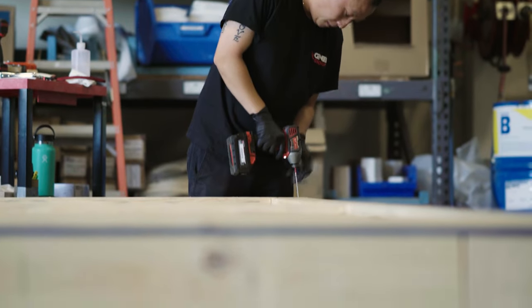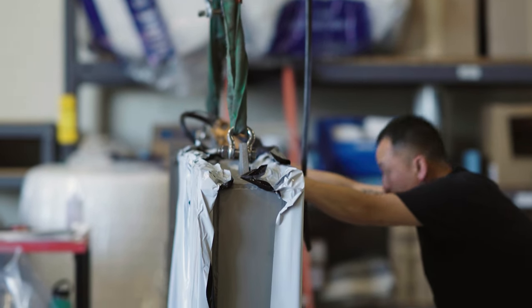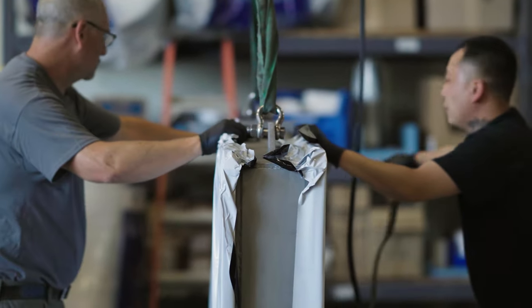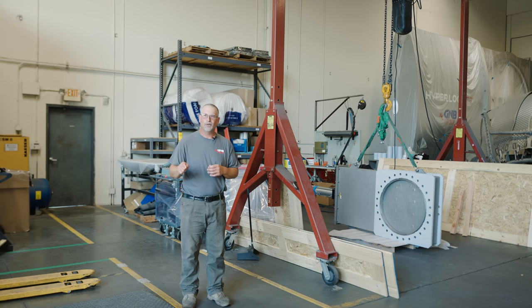We're here in the shipping department to ensure that the product, when it leaves us, gets to you intact without damage. We take a lot of pride in how we do things, from incoming receiving all the way through shipping. This entire GMB family takes a lot of pride in how we do our work. If there's anything any customer ever wants from us when it comes to shipping their product, we'll do it without question. We're here to make sure that the product we spent so long making perfect for you reaches you in that perfect manner.